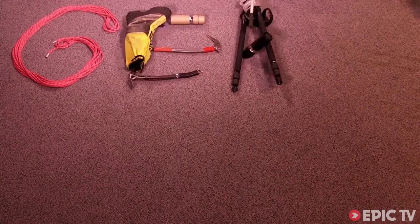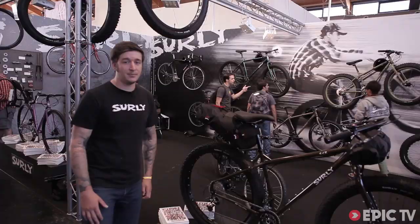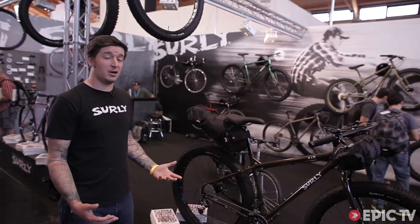Gear Geek! Hi, I'm Adam Schultes. I'm with Surly Bikes. We're a bike company from Minneapolis, Minnesota. We make primarily steel bikes, various components, and we just like to design what we ride.